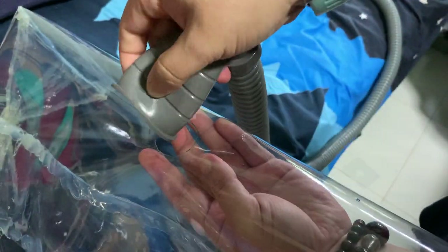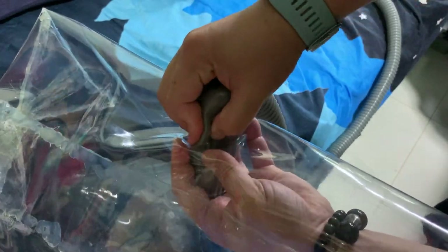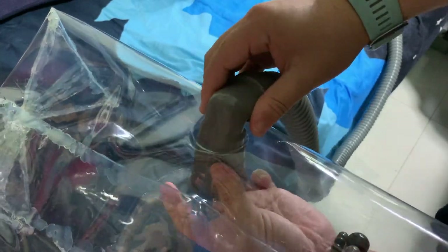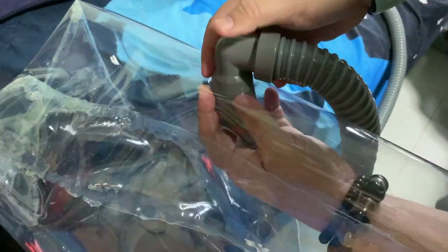Squeeze this end part right over here, and once it reaches the last groove — which is the first groove — you can see it fits nicely to the groove. Very nice snug fit.